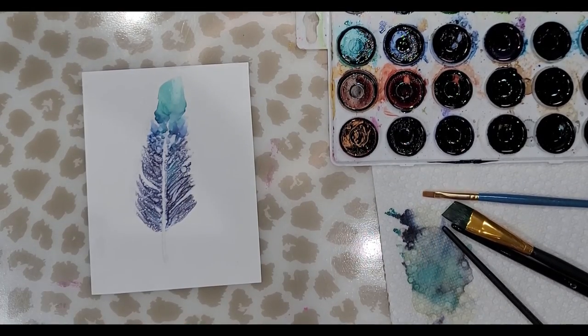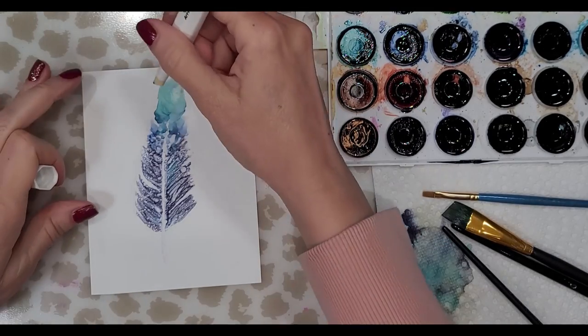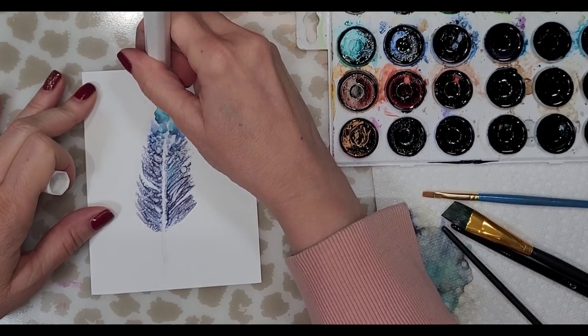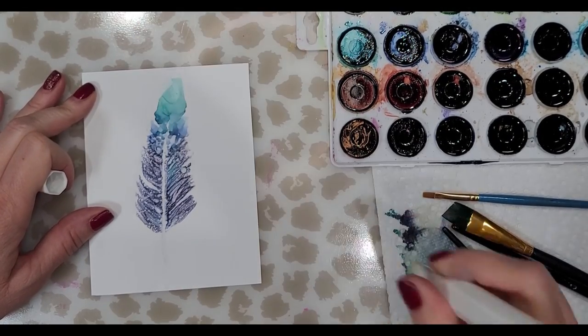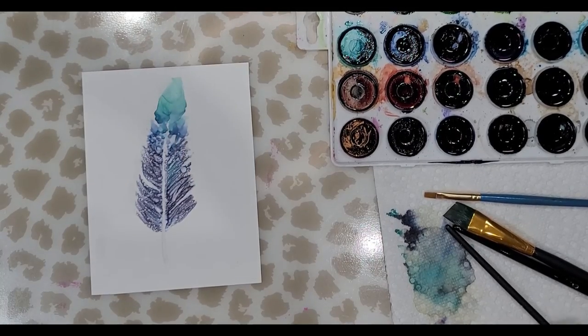There are all kinds of crazy things happening on top, but I don't give up. I'm going to clean up the shape because it really spread a lot, so I'm just going to try and lift some of that color off. You've got to make sure you clean your tip.